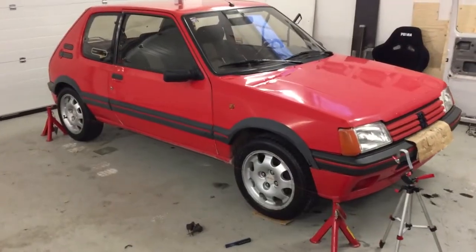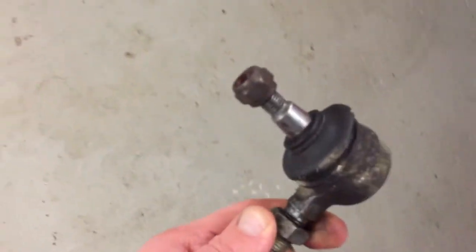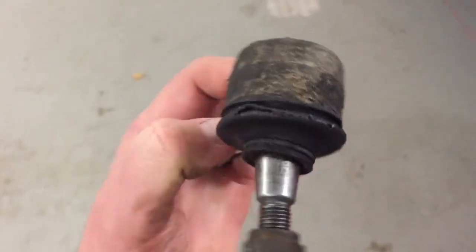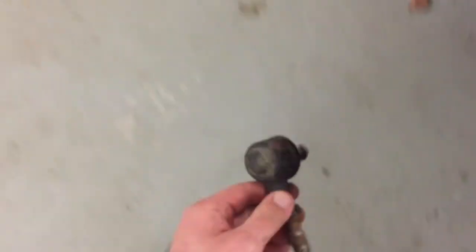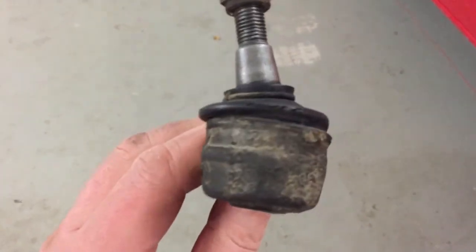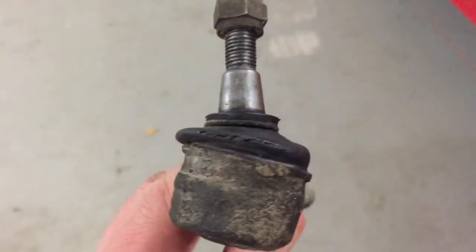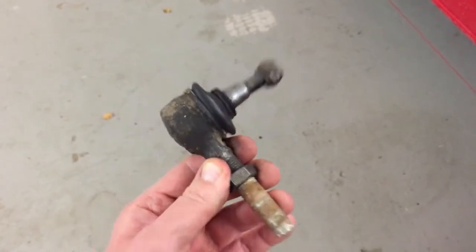Now I managed to change both sides and the tie rod ends are here. As you can see, it was a good time to change these. This is from the co-driver's side and this one is the driver's side. You can see that both rubbers are almost gone, so this was a good time to do this job.